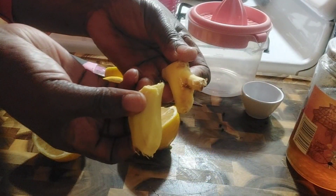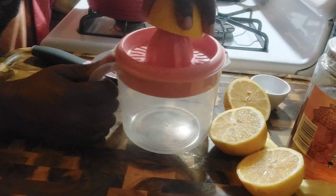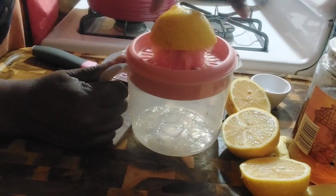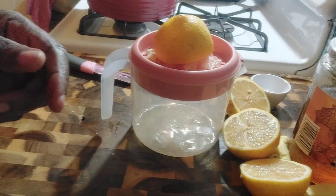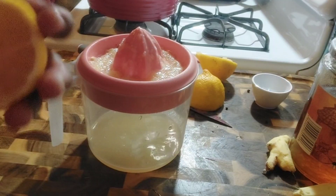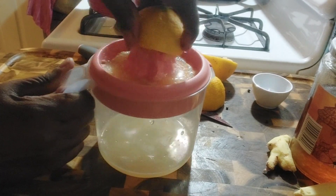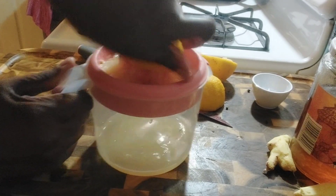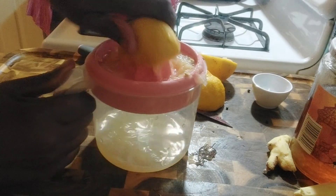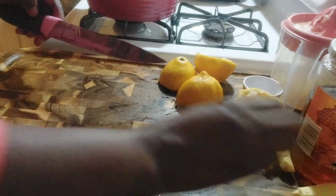I have my two thumbs of ginger here — it's optional, you don't have to put ginger. I'm going to squeeze the lemon juice. Squeeze the lemon well — you can tell this lemon has a lot of juice. Make sure you buy the ones that have a lot of juice. Okay, it's all done — look how much we have. I'm going to put it aside.